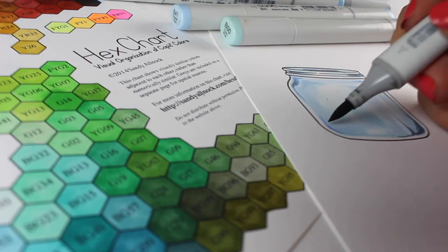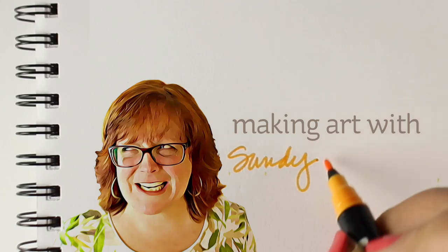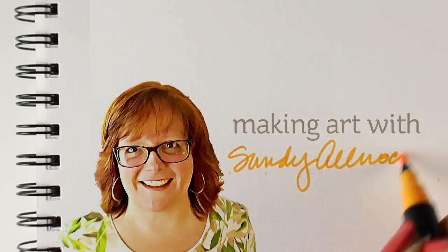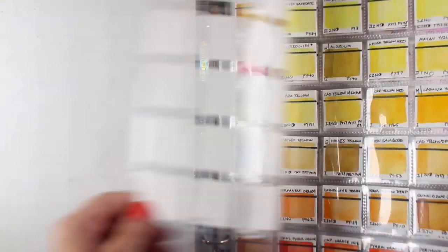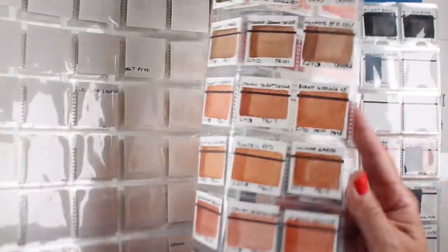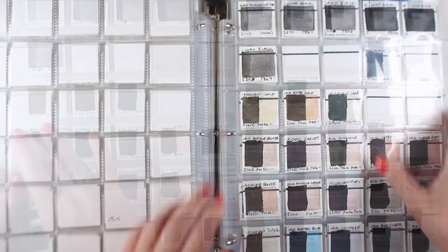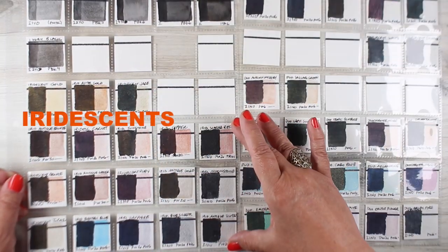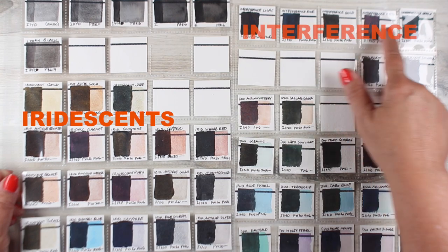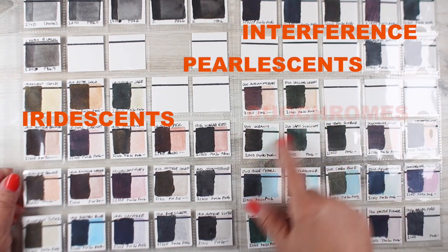I recently swatched out all the colors that I have — mostly Daniel Smith. I use their dot cards to do a lot of the swatching. I don't own all these colors but I swatched them all out so I'd have references for them. I did swatch out the luminescence but I didn't really know what to do with them, and that's part of the reason I'm even doing this video.